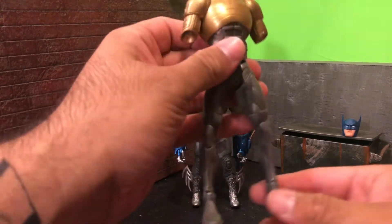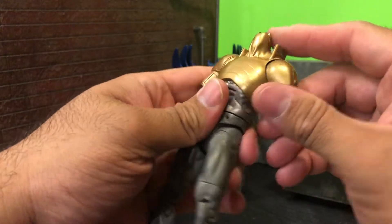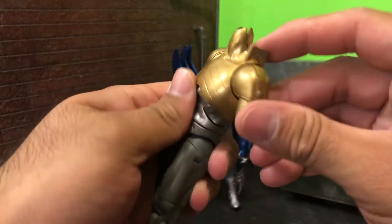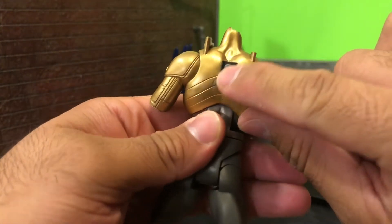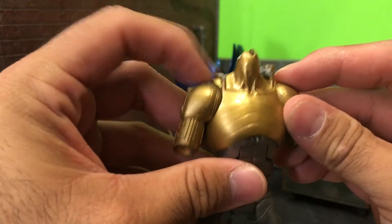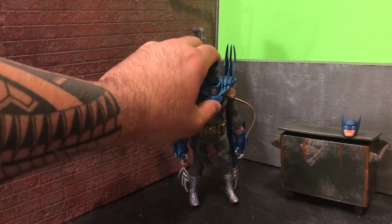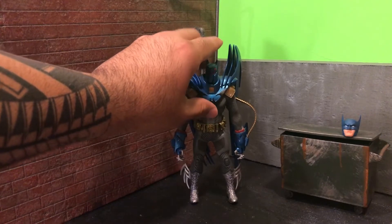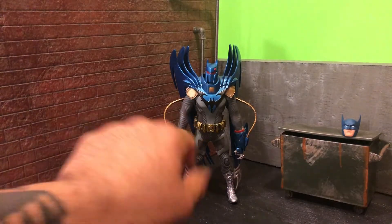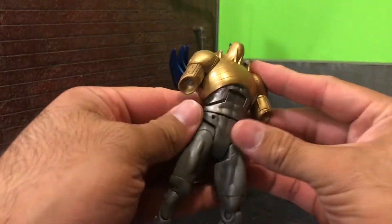The original figure was on a DC Universe Classics body mold — not much articulation, kind of crappy to be honest. So what I did is I heated up the armor, popped it off right there, and I had to Dremel that out. I broke off part of this piece — this is a malleable plastic that does move — but I glued it down onto the actual figure. Then I took off the gauntlets and just broke those off.